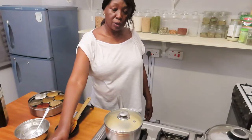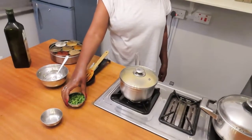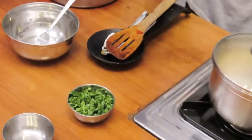Once it's cooked and ready, we'll add the herb. For today we are using fresh coriander leaves, finely chopped.